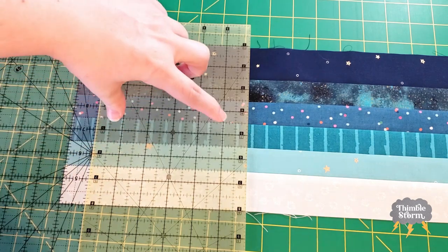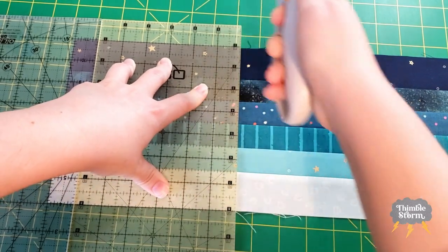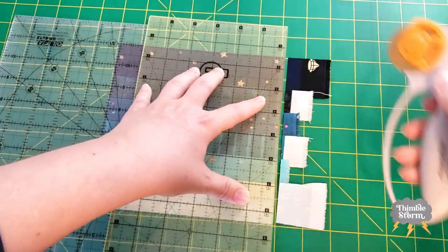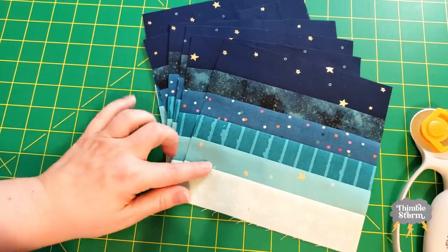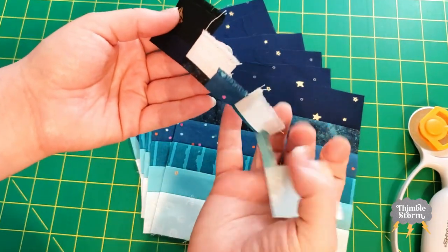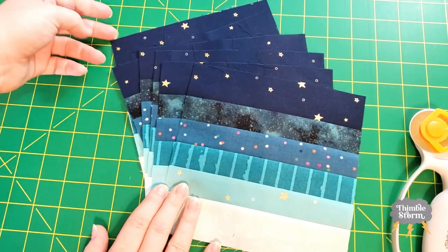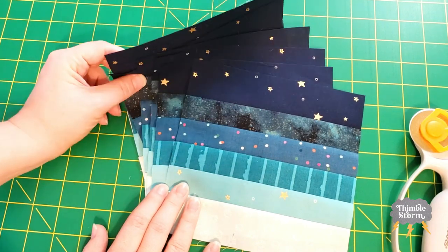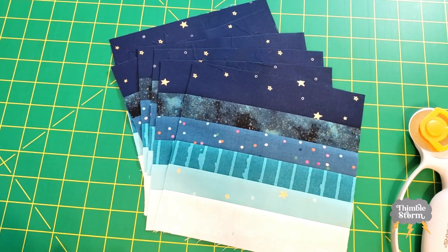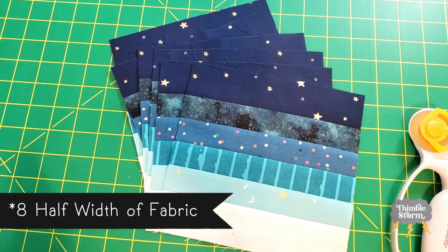My go-to ruler is just a little bit too skinny, so I'm using two rulers to get the size that I need for each block. From one strip set I got six of these blocks with just a little leftover, so I cut it very, very close. If I can get six blocks from each strip, that means I'll have a total of 18 blocks, but I only need 16, so I'm going to have just a little bit of leftover — but not as much leftover as I would have had if I had cut four half-width-of-fabric panels.